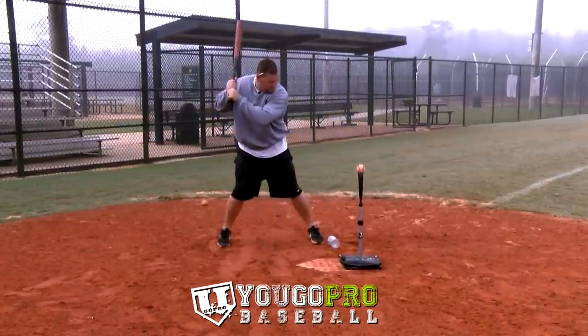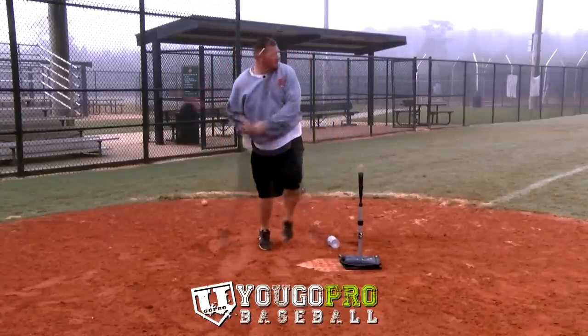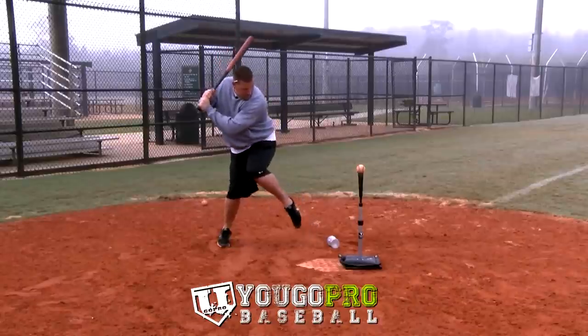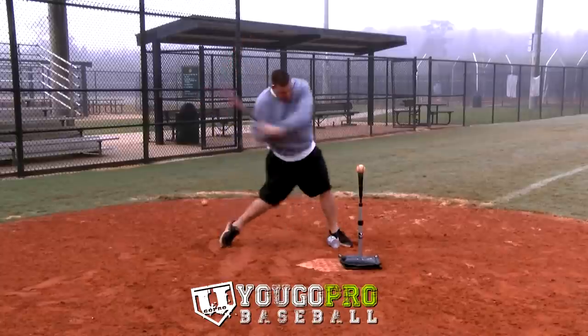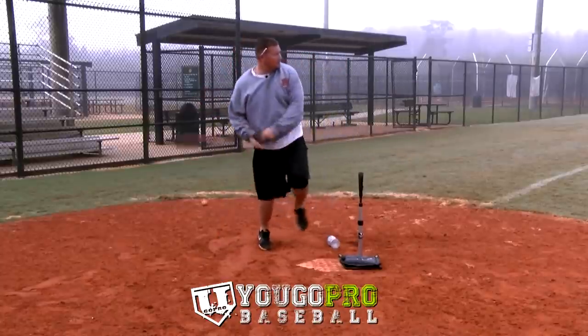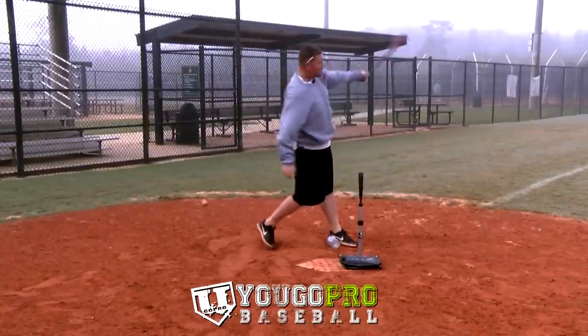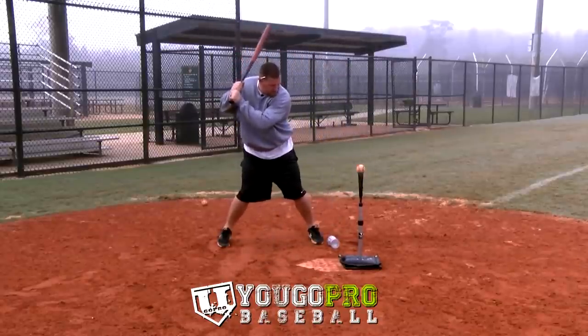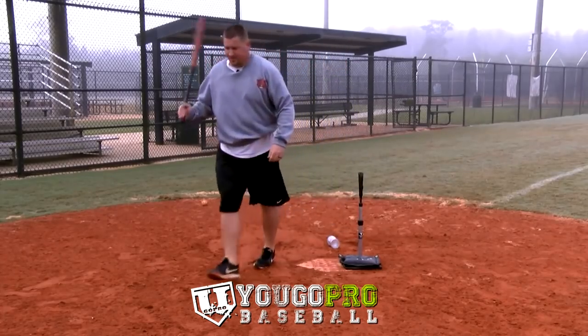Just work on gaining a little bit of ground, because I see too many guys not using enough leg drive when they're hitting and just spinning out on their backside. This drill is great to teach them how to gain a little bit more ground. Obviously don't use a ball or anything that can roll your ankle, but it's a great drill to work on gaining ground on your stride, which is important to create some good leg drive and energy in your swing.